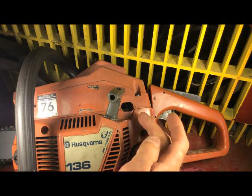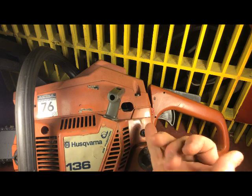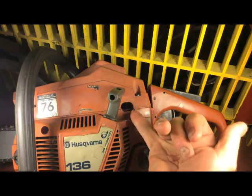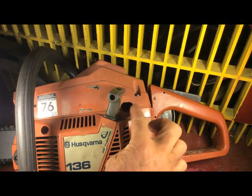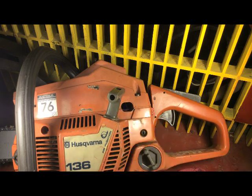I wanted to do some adjustments on the low setting and the idle screw, and while I was at it I did some adjustments on the high as well. But you needed a special tool to do this, and I found out a really cool way of doing it.